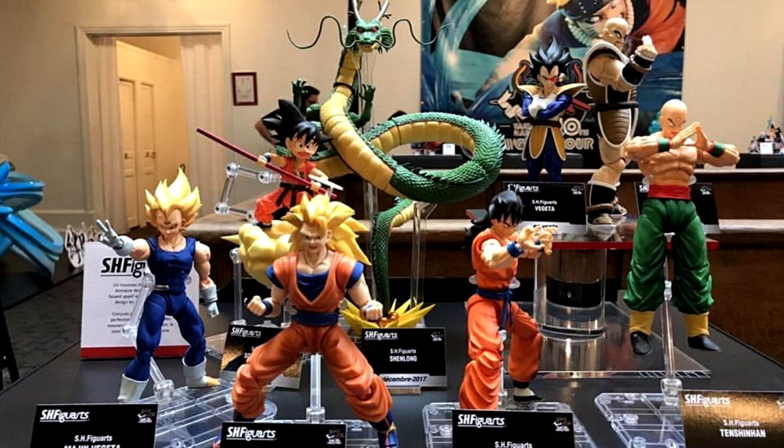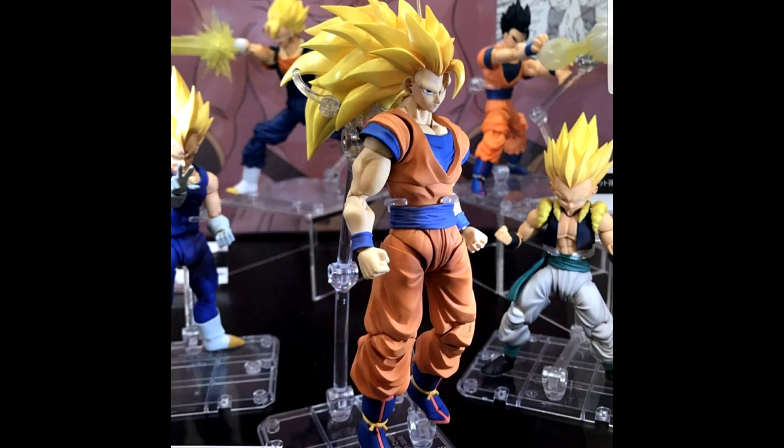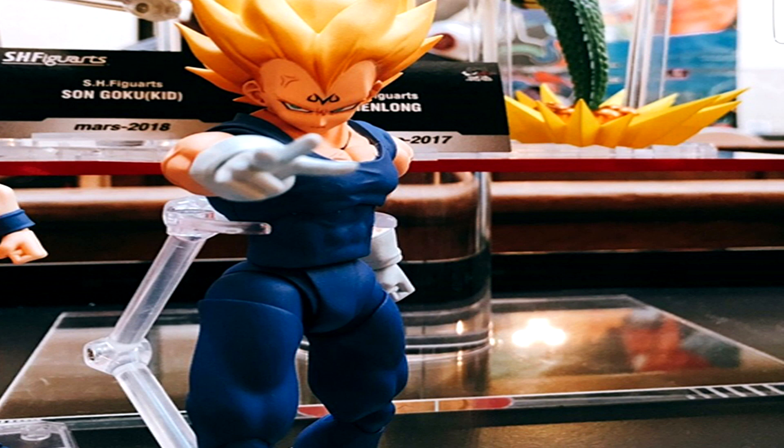We also have a group shot of them in different poses. Out of the figures shown, the only ones I'm not going to pick up are Kid Goku and quite possibly the Saiyan Scout Vegeta since I've got the original. Are you still going to pick up Goku Black without a Super Saiyan Rose head sculpt? Are you happy with how SS3 Goku looks? And what are your thoughts on Majin Vegeta's head sculpt — is it scratching your itch, or would you rather it come with a Super Saiyan 2 head sculpt as well? Let me know in the comments below.